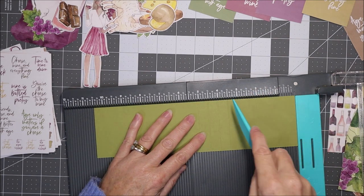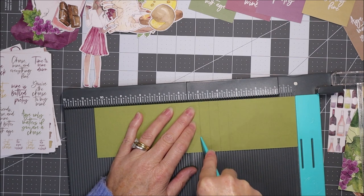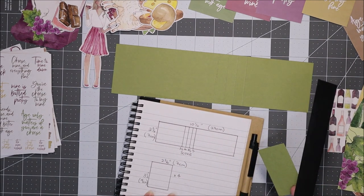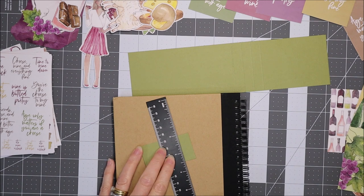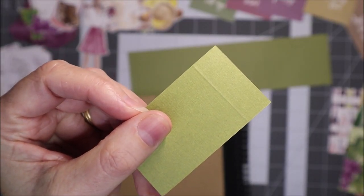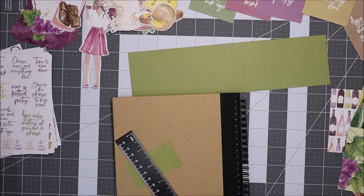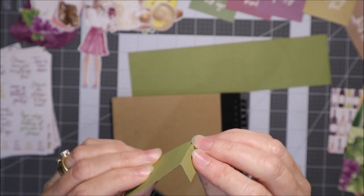I'll flip it and score it on those same score lines on the other side too. If you don't have a scoring tool — even a little handheld scoring tool — you can do this another way. If you just have a ruler and a pen, just run the pen down where you want to score it. You can flip it over and run down there also. It doesn't matter if the pen puts ink here because you won't actually see this side — it scores nicely just using a pen and a ruler.